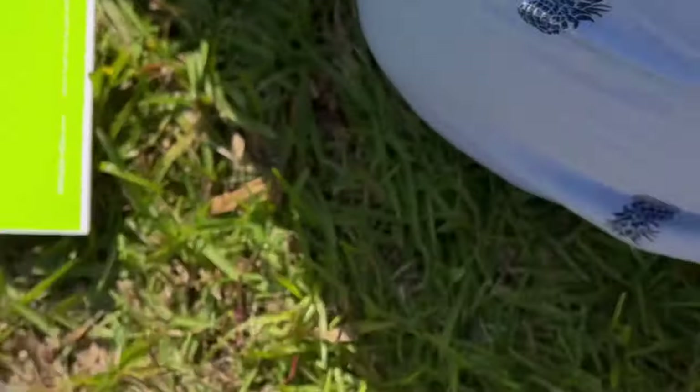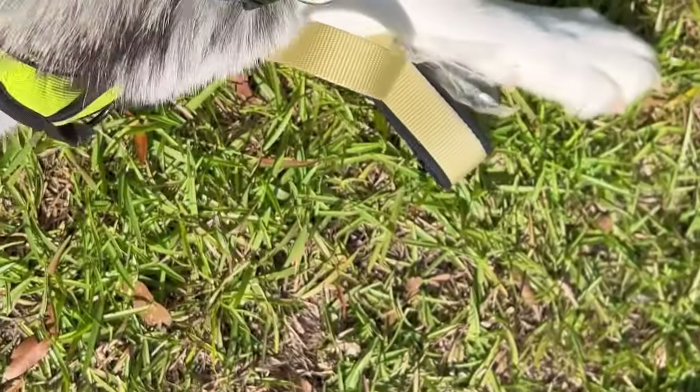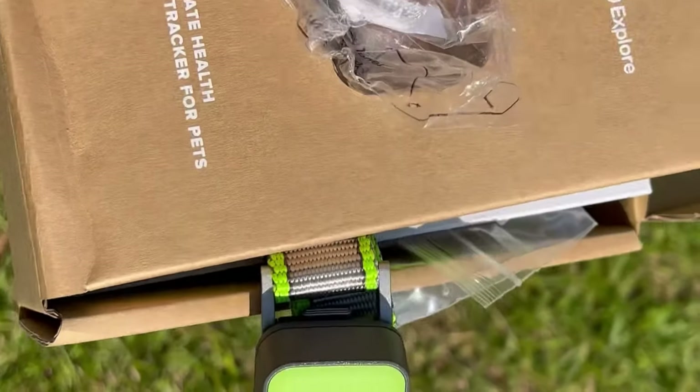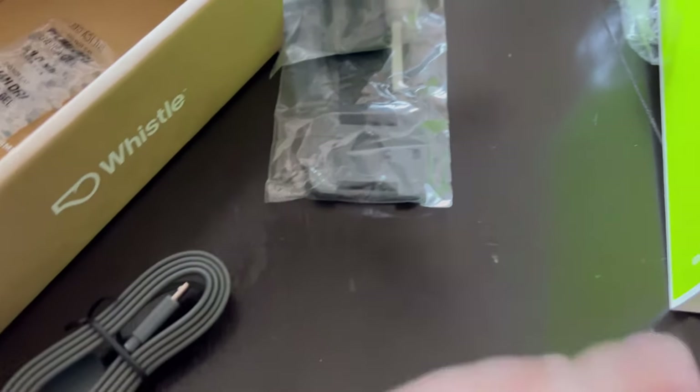And some silica gel that dogs do not need to eat — so don't feed them this, it is not a treat. He's trying to open up each little attachment. I've got all this packaged up so he probably doesn't keep eating everything. There's a bit of plastic he got, and we are going to take a little bit more in-depth look at how to set up and what the app looks like.